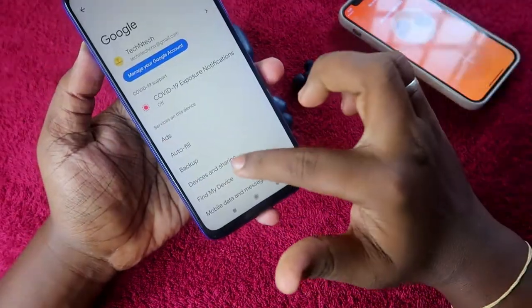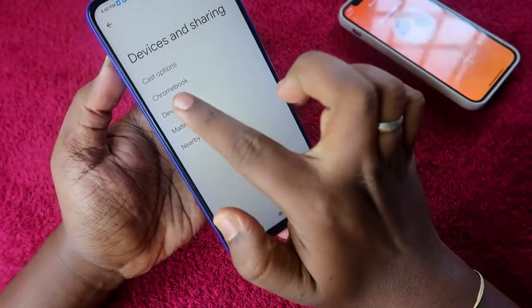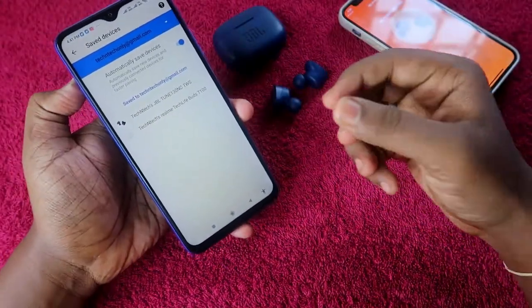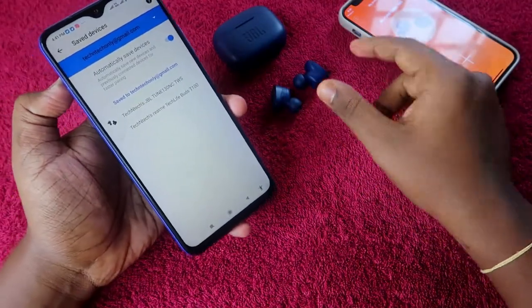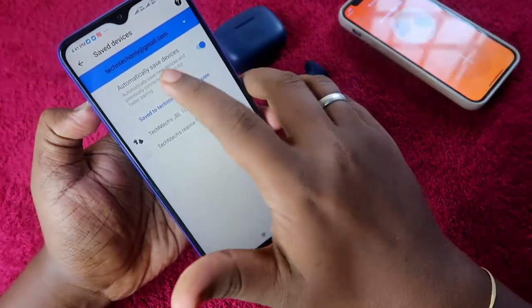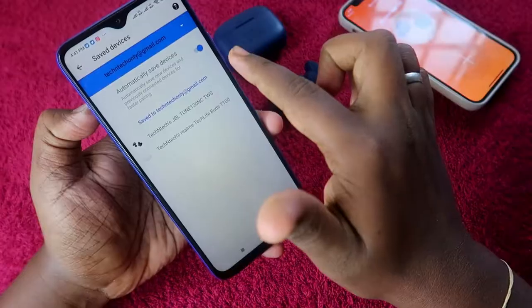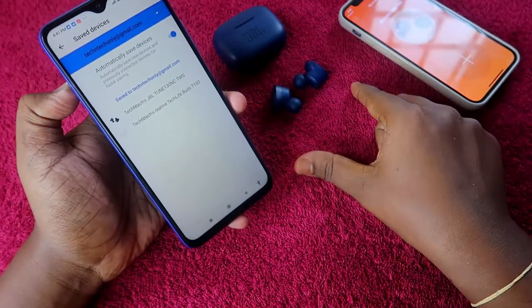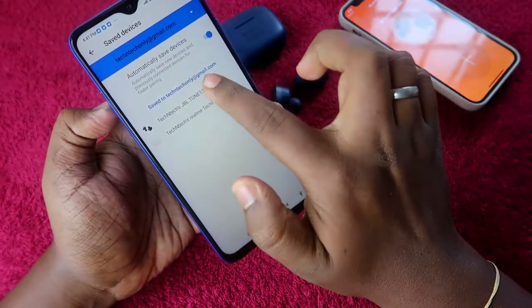In Android settings, go to Google, then click on 'Device and Sharing,' then click on 'Devices,' and select 'Saved Devices.' Every earbud that comes with Google Fast Pair technology will be automatically saved to your Google account. If the 'automatically save devices' option is not enabled, you need to enable it and re-pair the earbuds so that the JBL Tune 130 NC appears in your Google account.